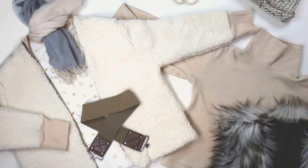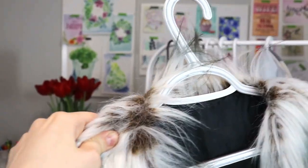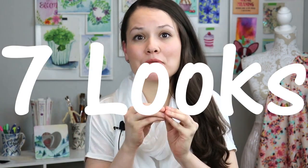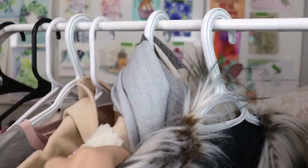Two words that absolutely change the way I feel and think about sewing are 'capsule wardrobe.' Today I'm sharing my winter capsule that consists of seven sewing makes, seven free sewing patterns, and seven wonderful looks for this winter season. It makes it so much easier to get dressed and to be inspired to wear what you actually made.